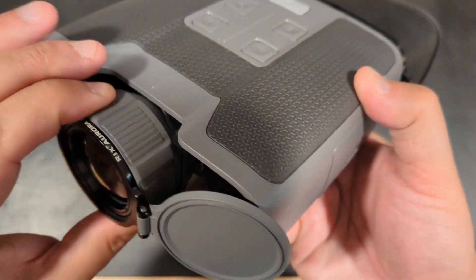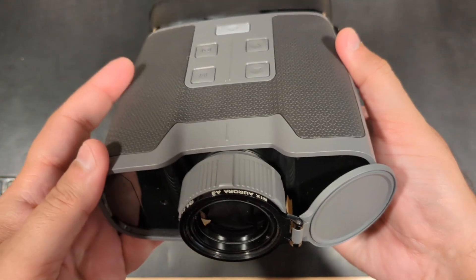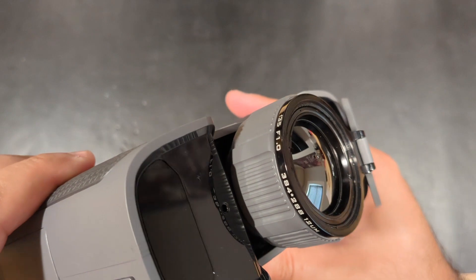For one, they're lightweight and only 40 ounces with all batteries installed. They provide up to 24 hours of battery life with the combined internal battery along with 8 AA batteries.